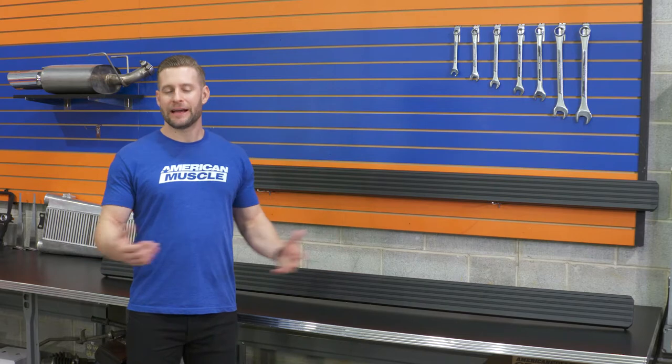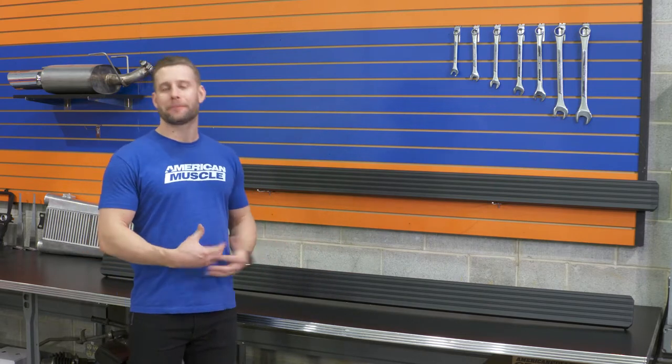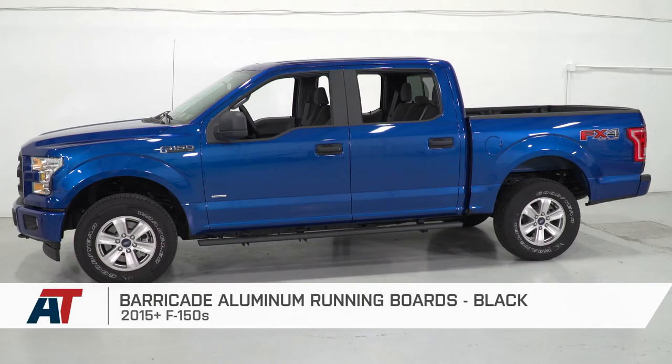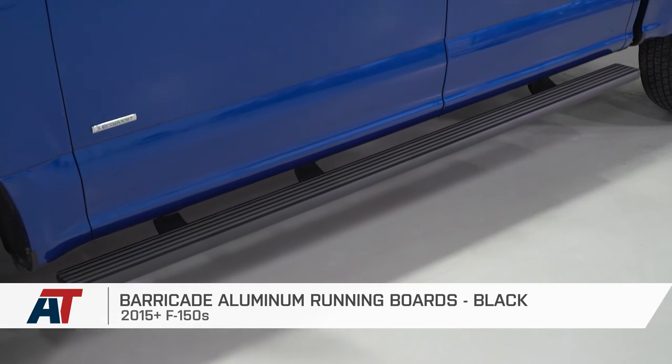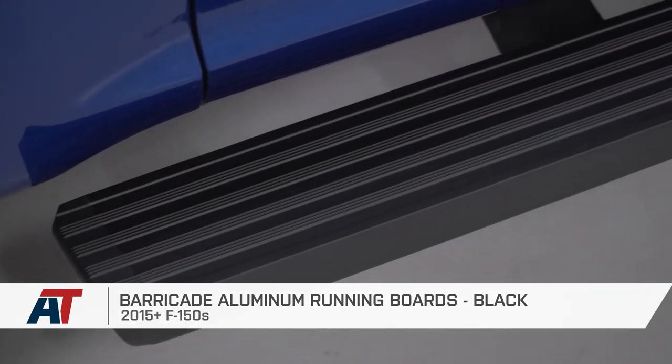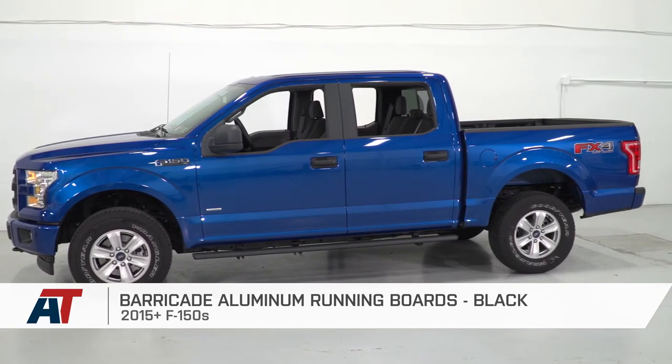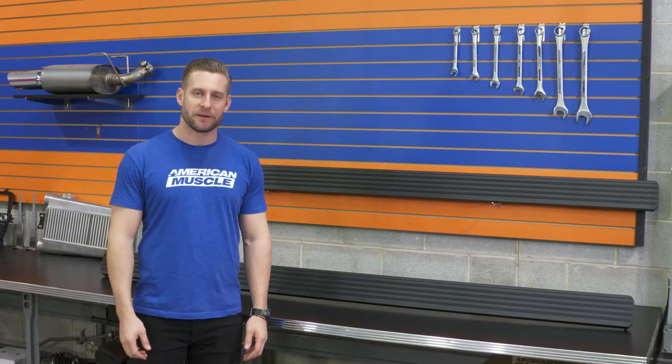The Barricade options in this video might not be the most optioned-out or blinged-out running board in the category when it comes to bells and whistles. But for the owners out there who just want a factory-appearing board for not a lot of money, these just might be the best option on the site. That is my review of the Barricade Aluminum Running Boards, which you can grab right here at AmericanMuscle.com.